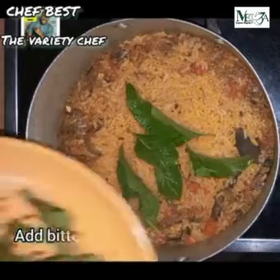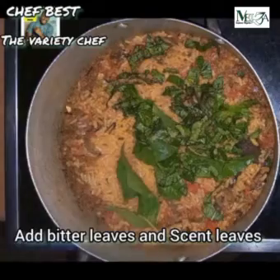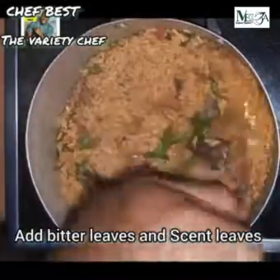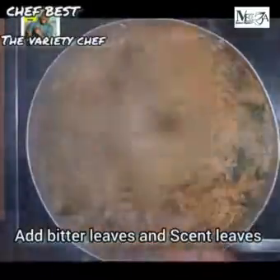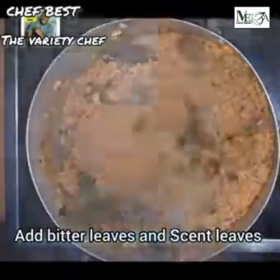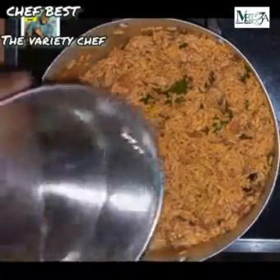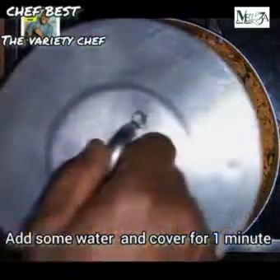Add in some bitter leaf and some chopped scent leaf. Don't chop the bitter leaf because you may choose to remove it after the rice is done. If you add bitter leaf, you're going to understand the taste it gives this dish — the blend of the bitter leaf taste and the scent leaf taste is a bomb. Once you add both leaves, stir everything to combine, add a little bit of water since the rice isn't completely cooked, then cover and let it cook again.